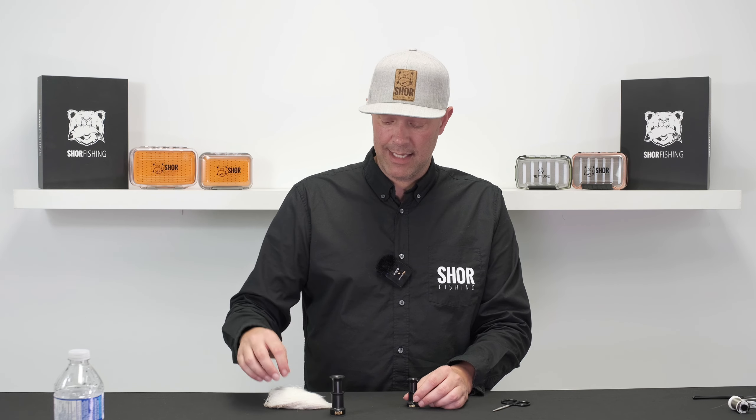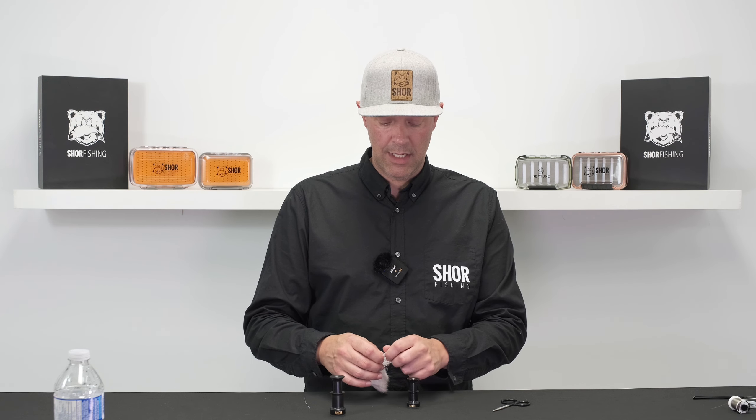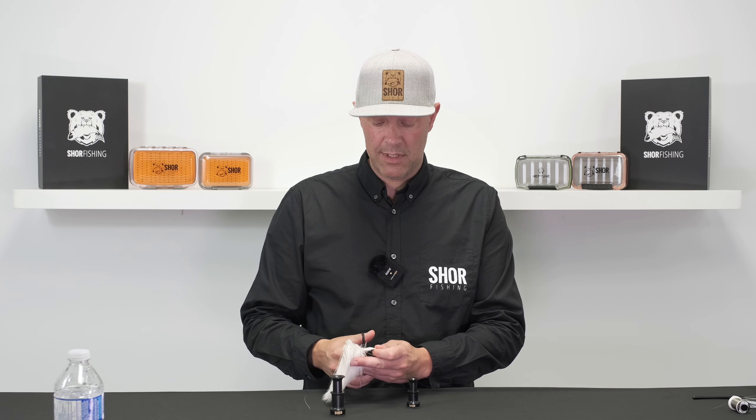There are different sizes of hair stackers, and depending on the material that you're trying to stack you may want to go with a larger or smaller one. Today, to show you as an example, we have some deer fur here and I'll use the smaller stacker to stack up those tips.